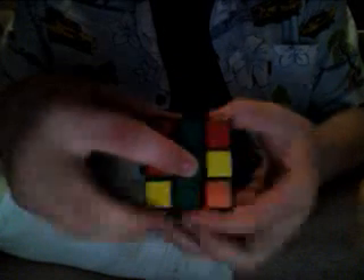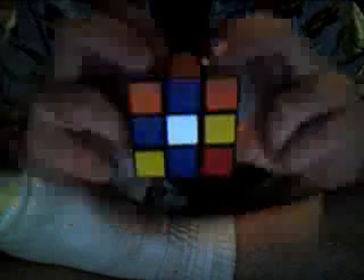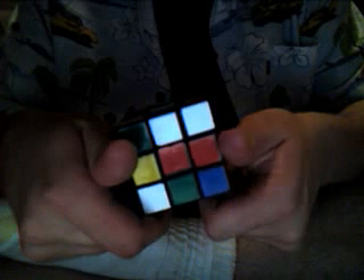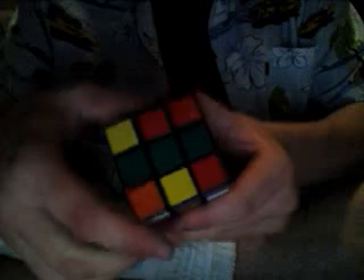Now what we do is we start out finding the green side. The green side is always the one with the green in the middle. Green is always going to be across from blue. Yellow is always going to be across from white. And orange is always going to be across from red. So we start out by finding the green side.